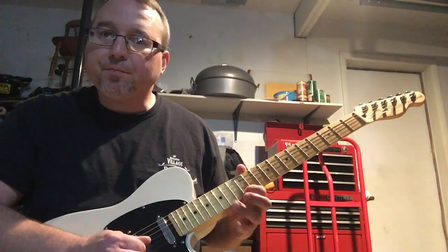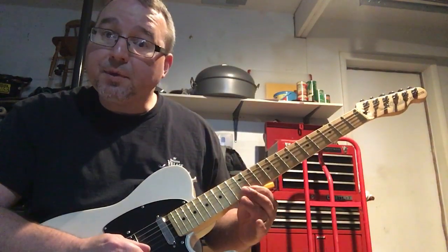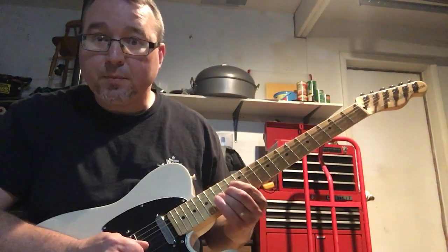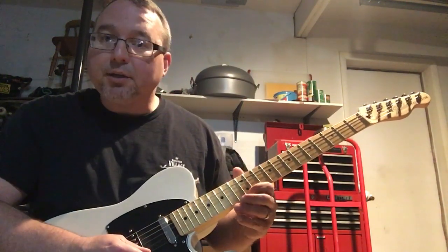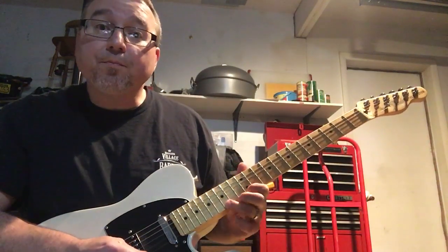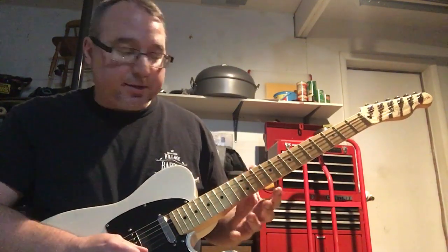The second part of the lick: 12th fret of the high E string, landing on the 15th fret of the B string, and pulling off to the 12th fret of the B string. First part of the lick, second part of the lick — just practice that slow.